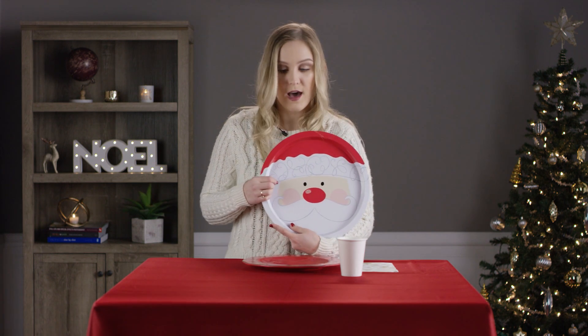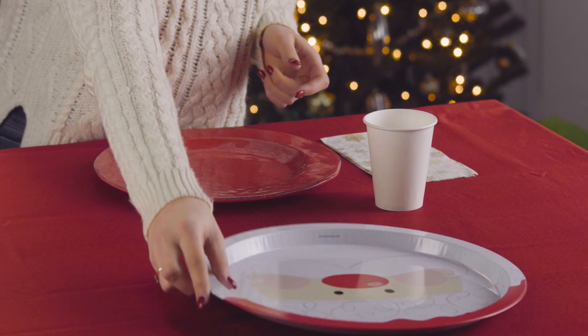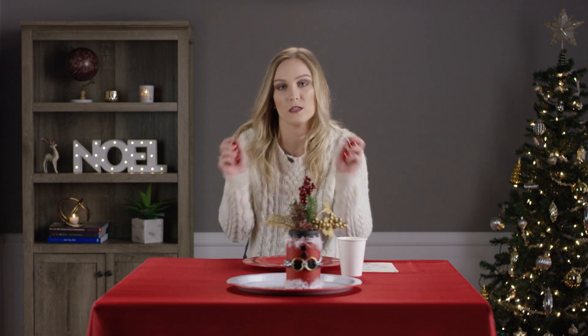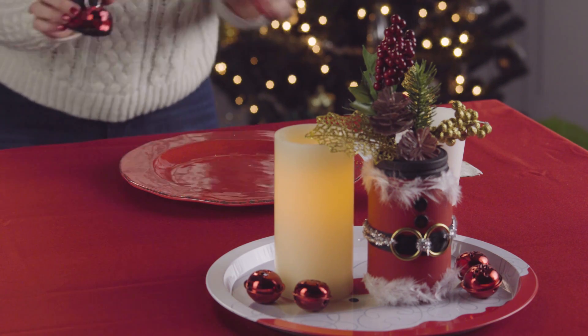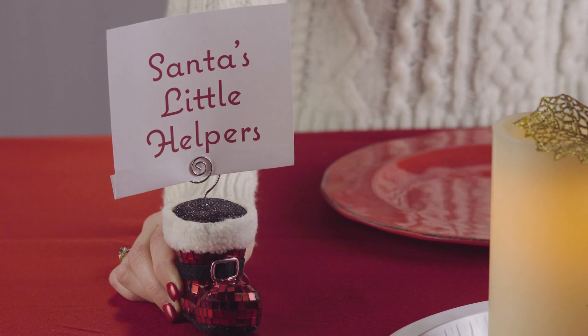Moving on to our centerpiece, we have a Santa tin cookie sheet — I think this was like $2.99, just under three dollars. And then I actually made this Santa suit with little fake plants coming up the top, and we have our bells just for cute decoration. Lastly we have a fake candle because this is a kids table. We also have a Santa boot with a Santa's little helper note at the top — you can put your kids' names in it if you have seating arrangements, or put your Christmas cards in it. This is very kid-friendly and will be very easy to clean up.